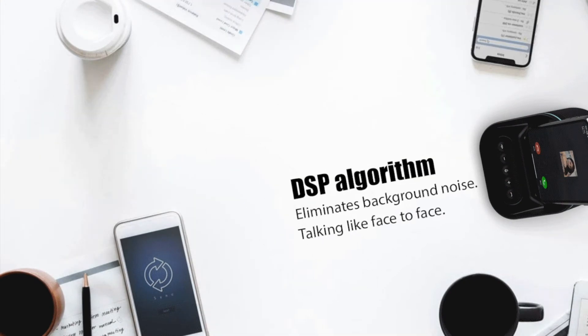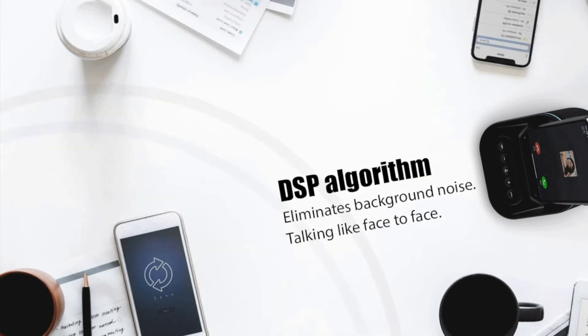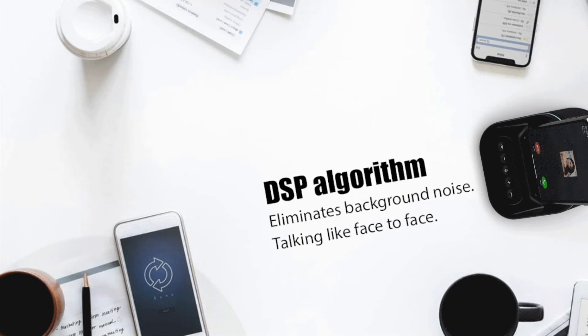The DSP algorithm offers real-time echo cancellation, dereverberation, and reduces background noise.